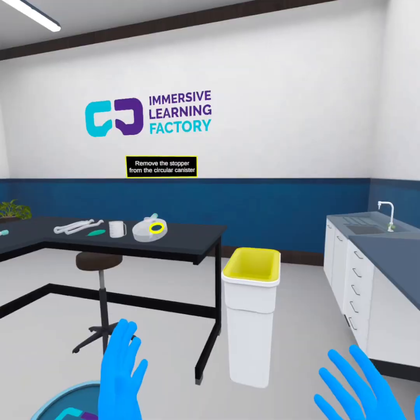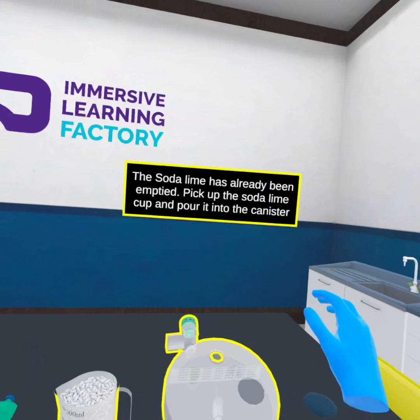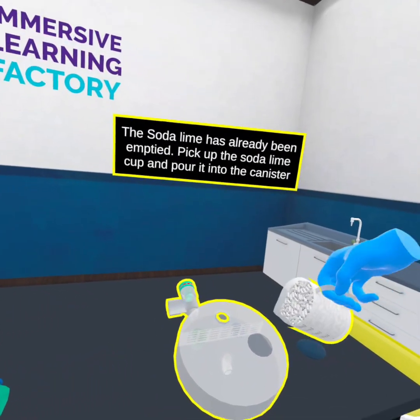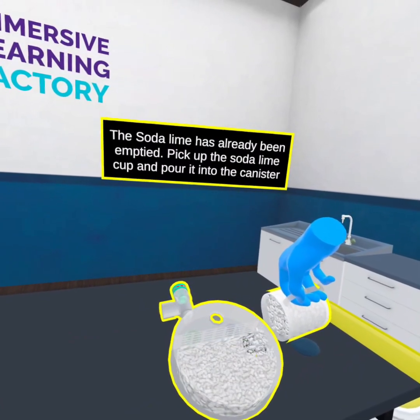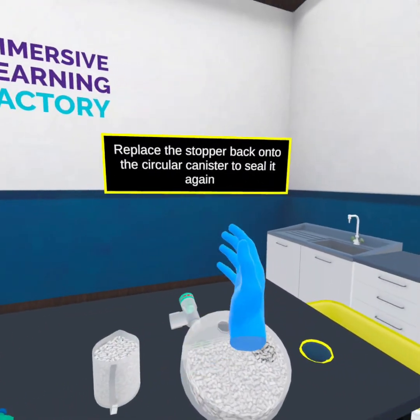Remove the stopper from the circular canister. The soda lime has already been emptied. Pick up the soda lime cup and pour it into the canister. Replace the stopper back onto the circular canister to seal it again.